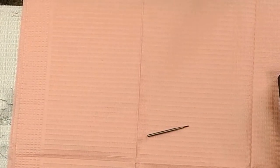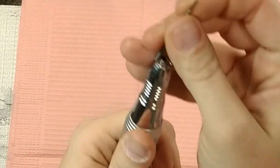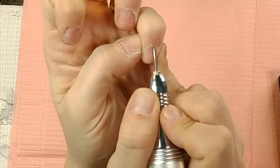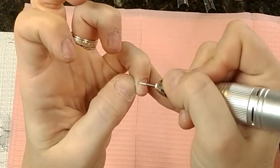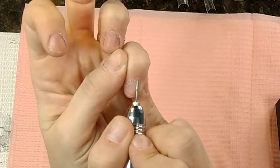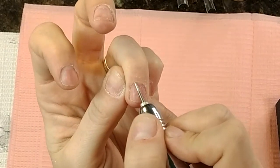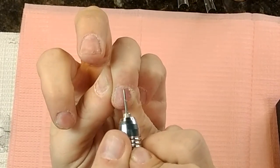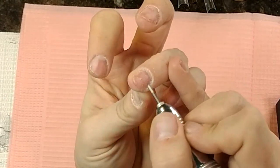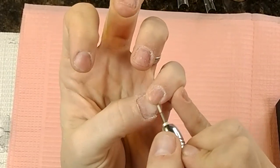Now let's go over the other cuticle bit — this one is my favorite. It looks like a screwdriver or driver bit. You can actually get underneath with this one, which I don't recommend if you're just beginning because you could really hurt yourself, but it gets down into all those crevices and can push the cuticle back a little further than you normally would. That gives you more nail bed to work with, meaning your acrylic will stick better and last longer.